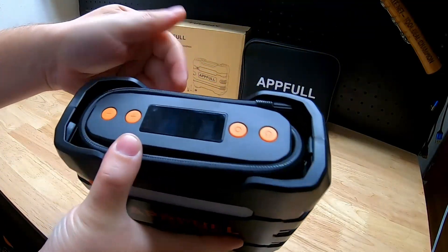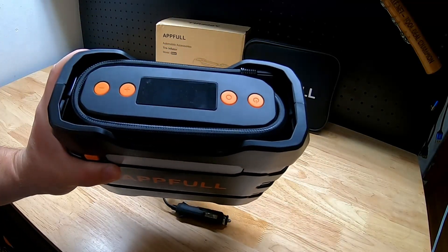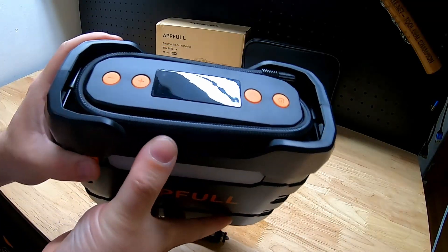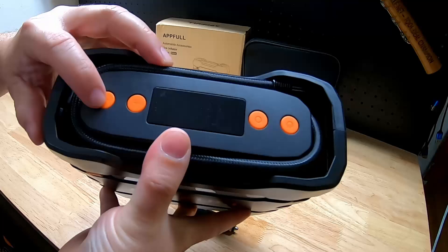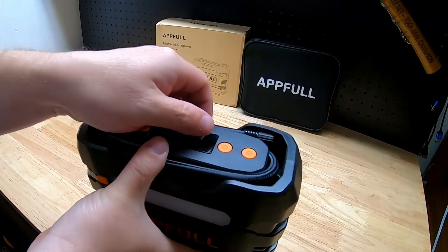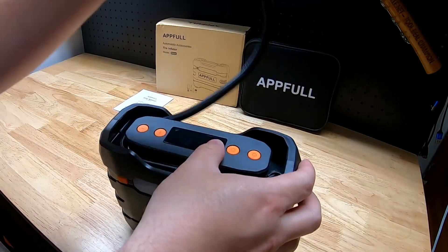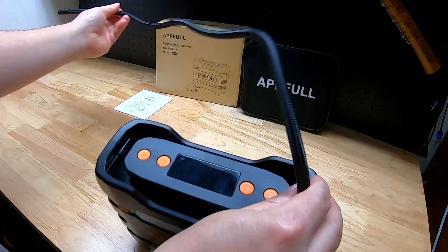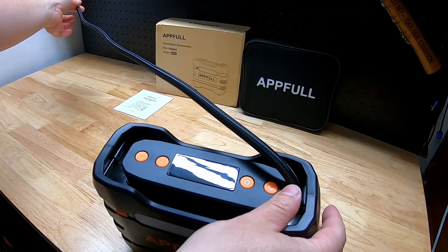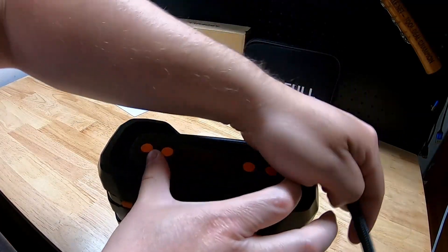Looking at the top — let me get the dog hair off — we have a screen. That was my dog's hair; it didn't come with the package. We've got four buttons: down, up, a power button, and some kind of selector button. And here is the hose that we hook up to the tire valve, with a pretty decent length on it.